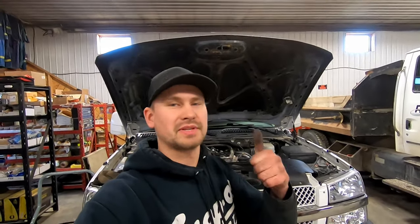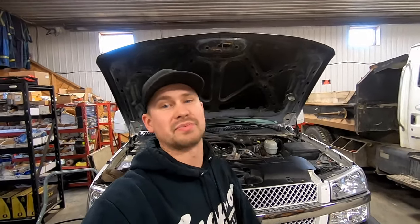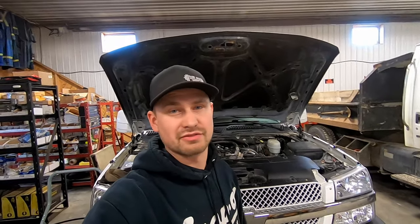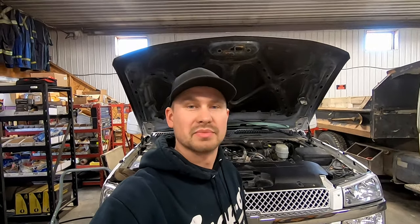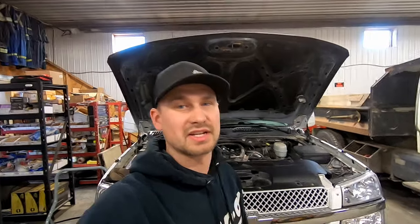That's it for the video. If you enjoyed it please like and subscribe because I put a ton of effort into these videos so that you guys don't have to pay someone like me to do this on your own truck — and it just feels way better when you do your own work. If you've got questions, ask in the comments or shoot me a message on Instagram at Dark Iron Diesel. Thanks for watching, we'll see you on the next video.